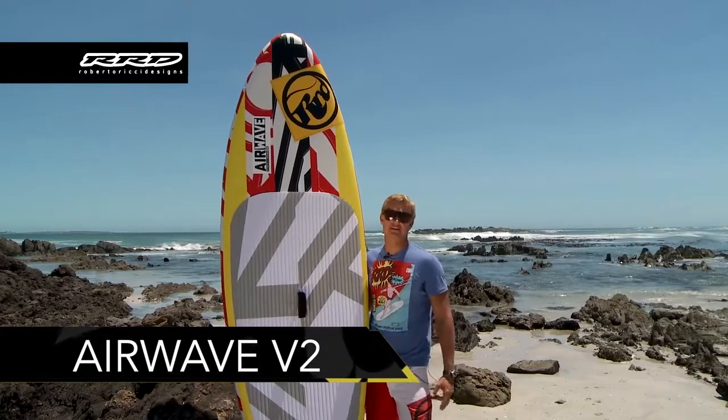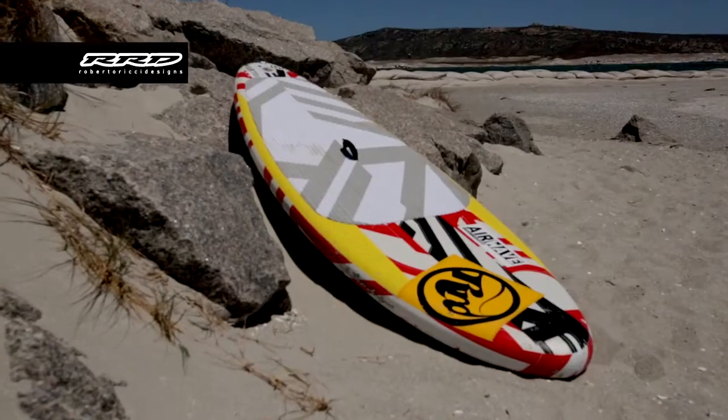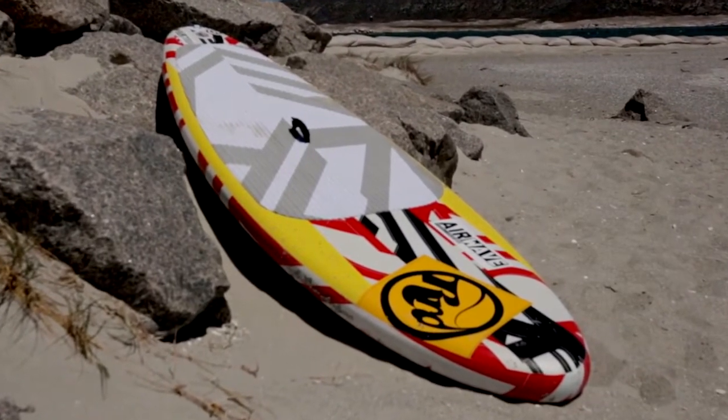2 boards designed specifically to start riding waves. With a special narrow nose, tail, and an increased nose rocker, the Airwave V2 boards are easy paddlers and can catch waves on demand.